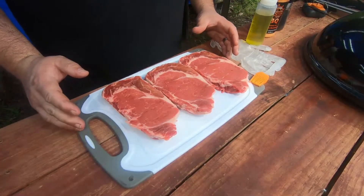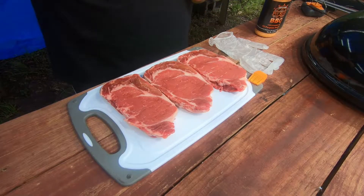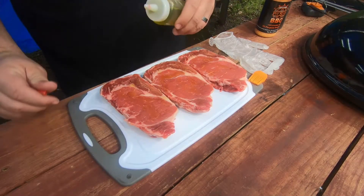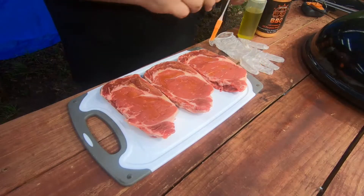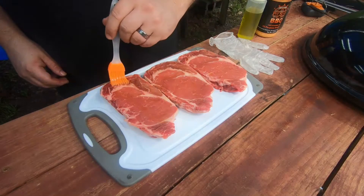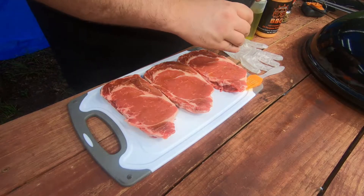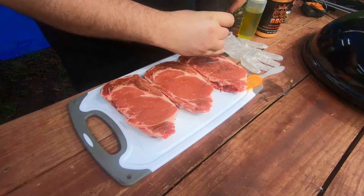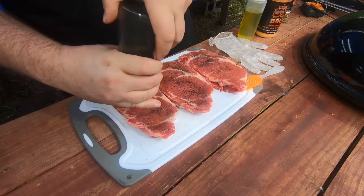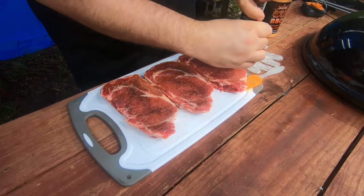We've got these three beautiful ribeye steaks here. Going to go ahead and pour some olive oil on them now. Then do some pressed cracked sea salt — I like to use black Hawaiian sea salt, but you can use whatever sea salt you want — and some fresh cracked black pepper.